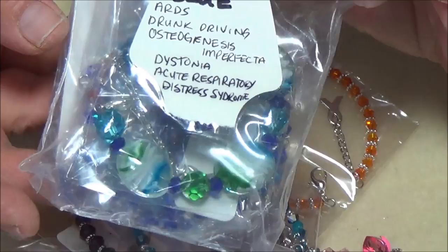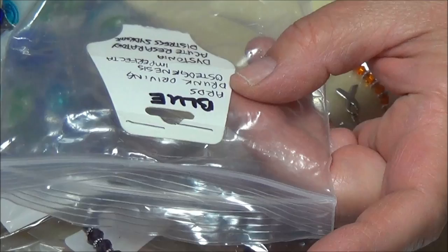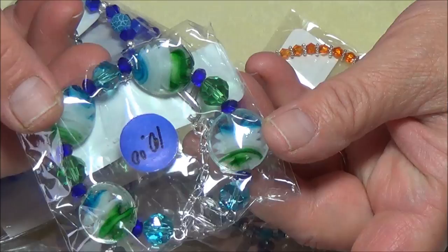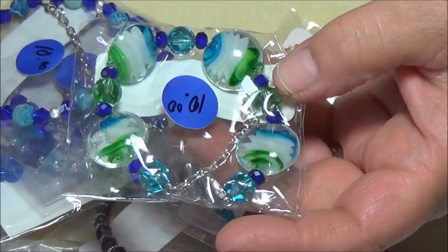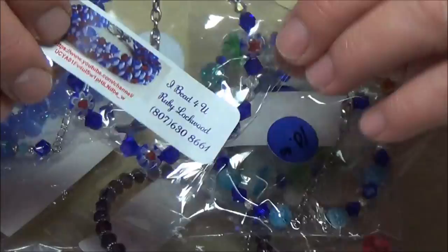What I mean by awareness bracelets — I've got little packages here where I've written what different ribbons mean. These blue ones represent ARDS — acute respiratory distress syndrome — and also drunk driving, osteogenesis, and dystonia. I've been using all kinds of beads I have no use for, like these big beautiful lampwork beads in blue and green, blue crystals, and some that look like blue dragon eggs. I incorporated them all into awareness bracelets.